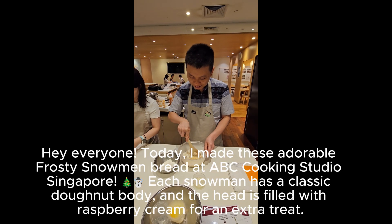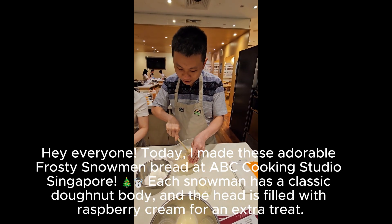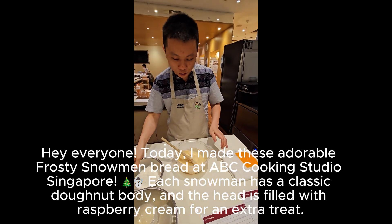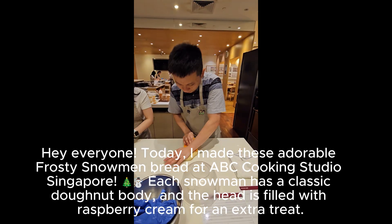Hey everyone! Today I made these adorable frosty snowman bread at ABC Cooking Studio Singapore. Each snowman has a classic donut body, and the head is filled with raspberry cream for an extra treat.